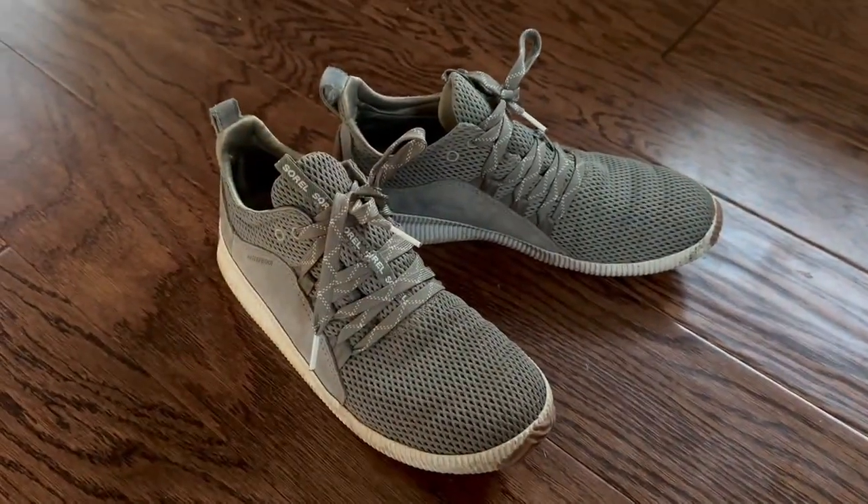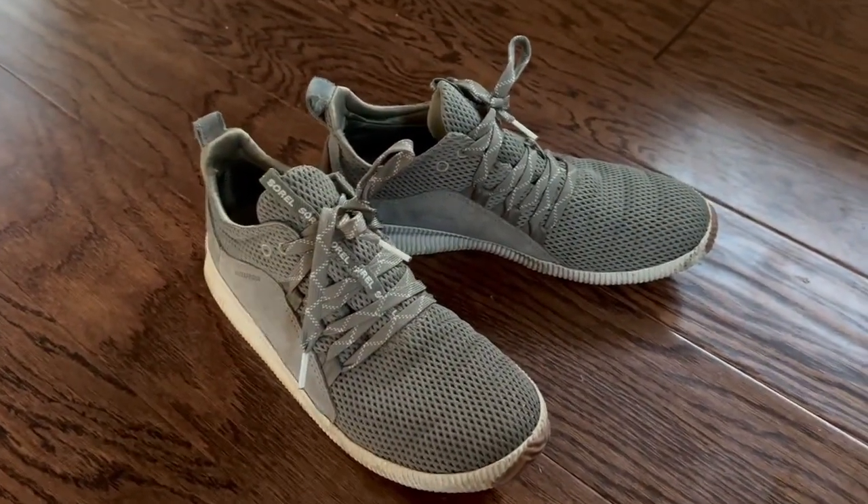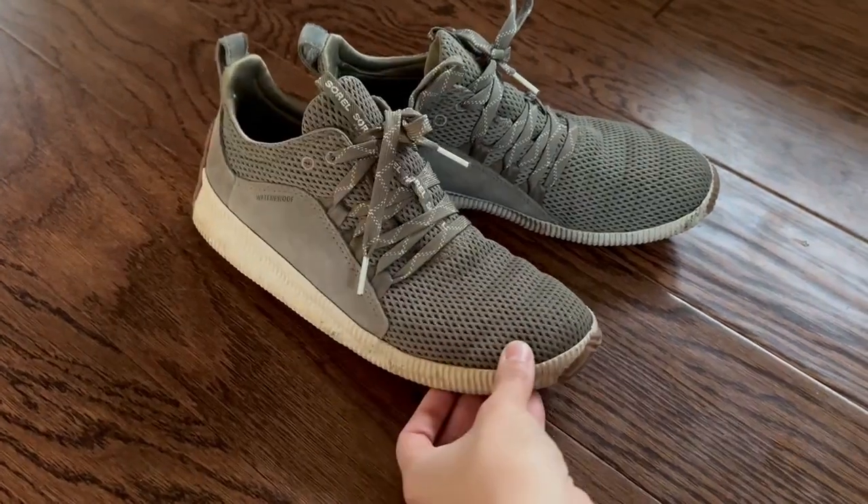Not necessarily a good running shoe, but perfect for that need-to-hop-in-the-car, go-to-a-grocery-store type of thing.